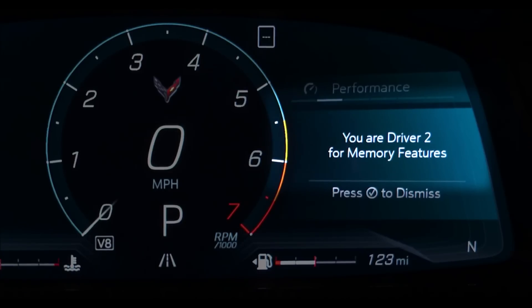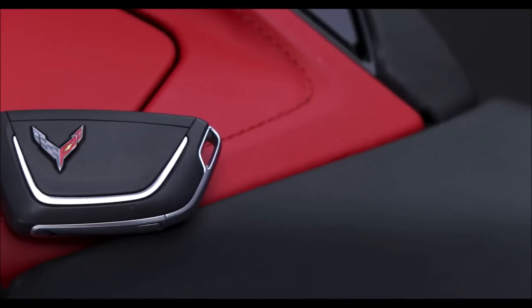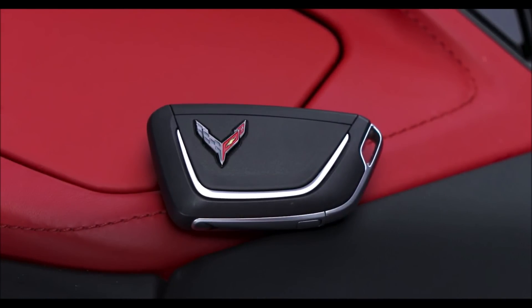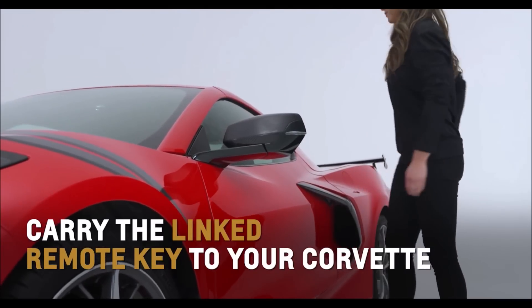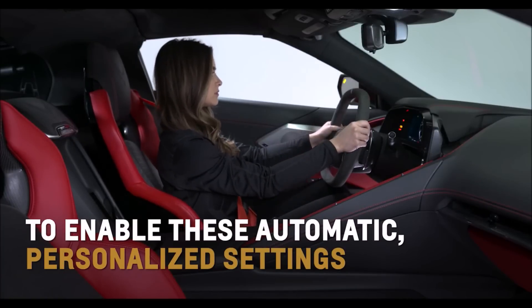For example, set remote 2 to memory seat number 2. One remote has a chrome flag and the other has a black flag for easy identification outside of the vehicle. Carry the linked remote key to your Corvette to enable these automatic personalized settings on the next key-on cycle.